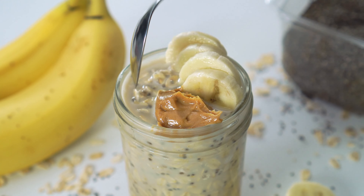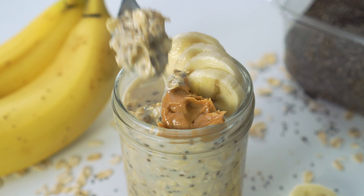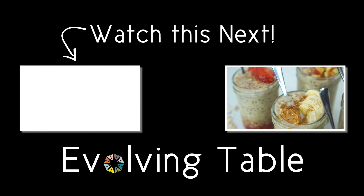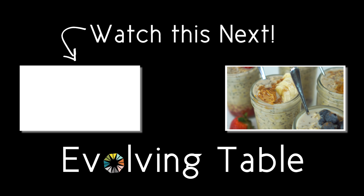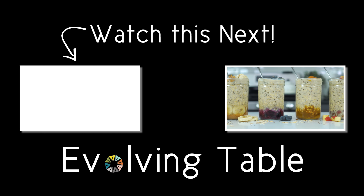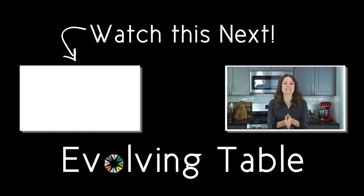Now the real question — which one of these do I dig into first? I think I'm going to be here for a little bit! I can't wait to hear what you think, so be sure to let me know which one of these is your favorite. If you need a few more quick breakfast and snack ideas for on the go, you have got to check out these chia seed puddings right over here. Thanks so much for hanging out, I will see you in the next one!